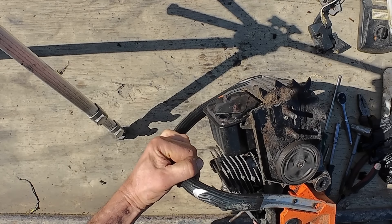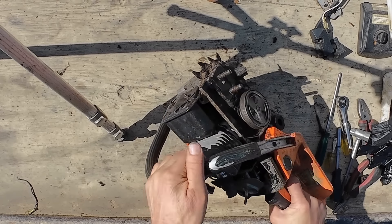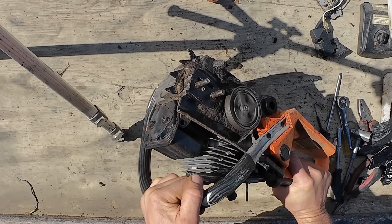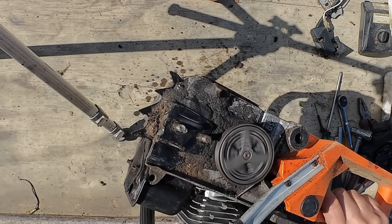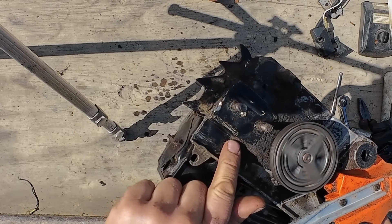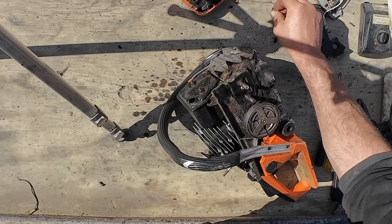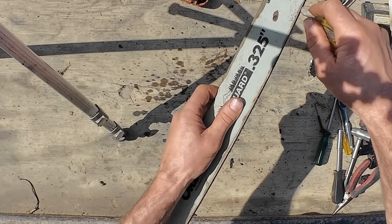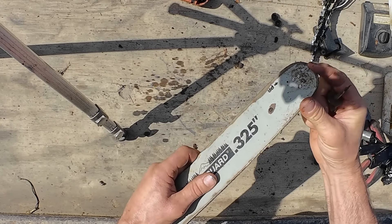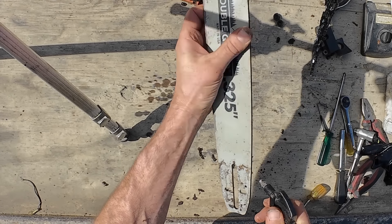That's sounding pretty decent actually, but there's no oil coming out of the oiler. Beautiful — it's sounding pretty good, it's oiling well. Let's give it a quick clean up and see how she cuts. I want to make sure all these oil holes are clear, otherwise the chain won't get its oil.